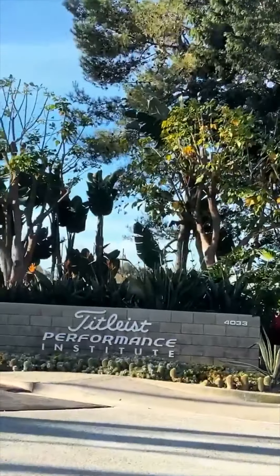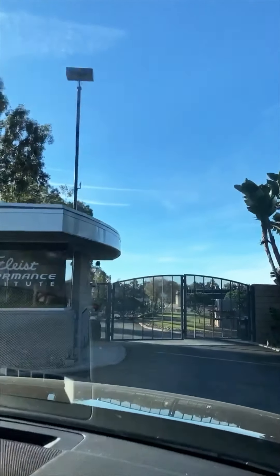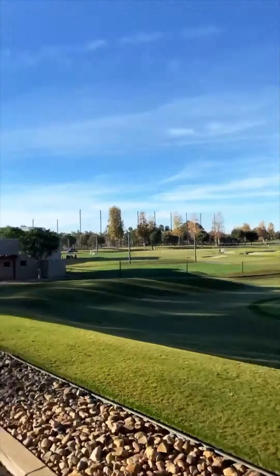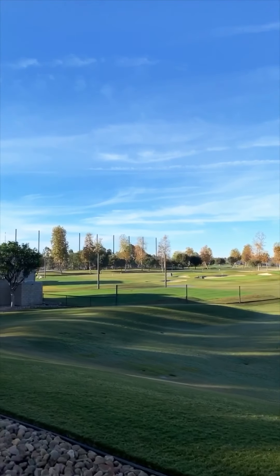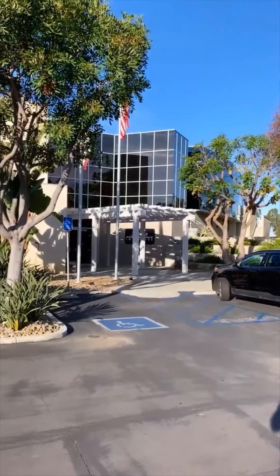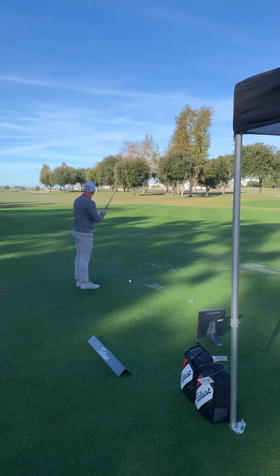Pull in and see that sign. This place is beautiful, it's just perfect. Here we are — we're in Oceanside, California at the Titleist Performance Institute. Here to get fitted.